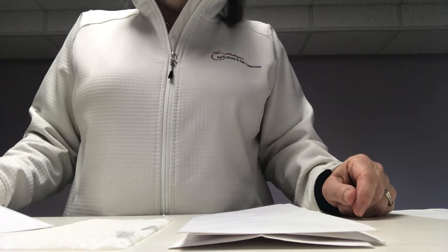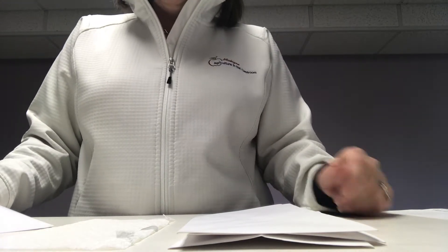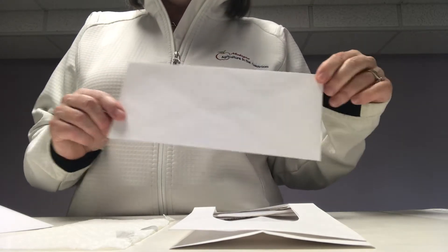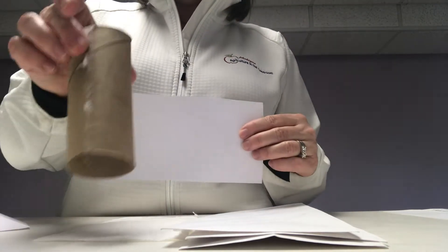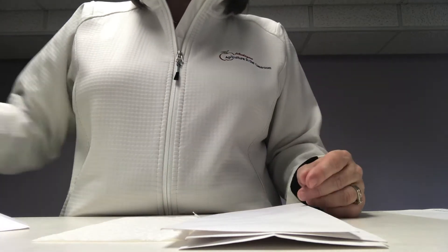Today we're going to focus on being a caregiver. We're going to be making housing for pigs. In order to do that you're going to need four business size envelopes — these can be from recycled mail — a piece of paper towel, a piece of white paper, and a toilet paper tube. You're also going to need scissors and tape to assemble.